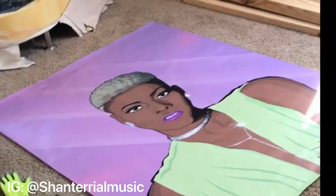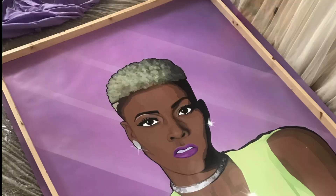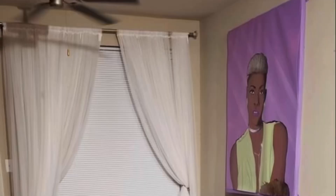Hey you guys, it's me Shantariel and welcome to my page. As you can see, that's me in this big portrait right here. I wasn't too pleased with this portrait because I needed a border — at first it looked bad — so I decided I was going to turn it into this beautiful thing right here.